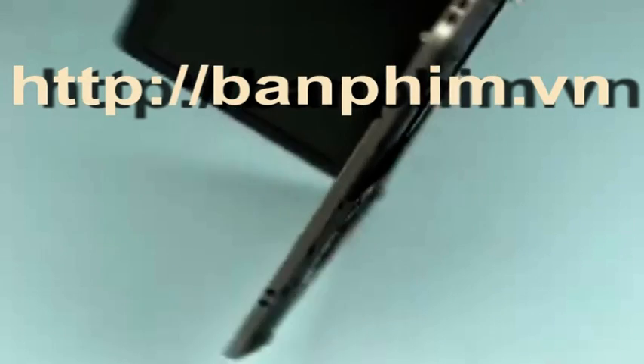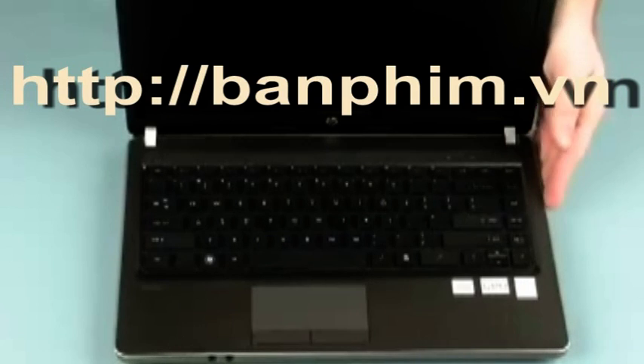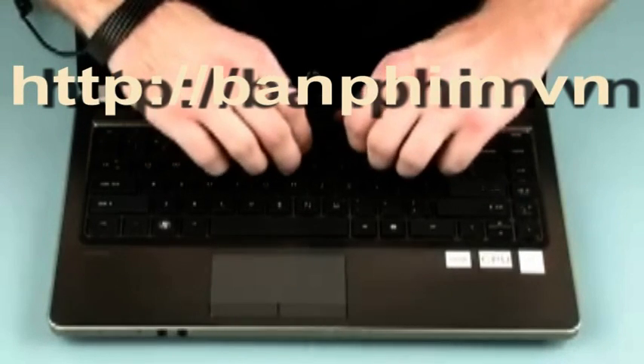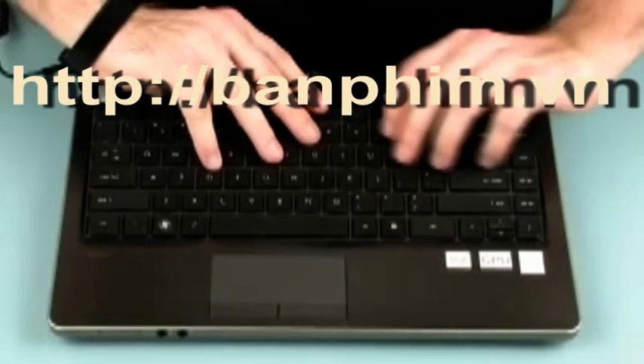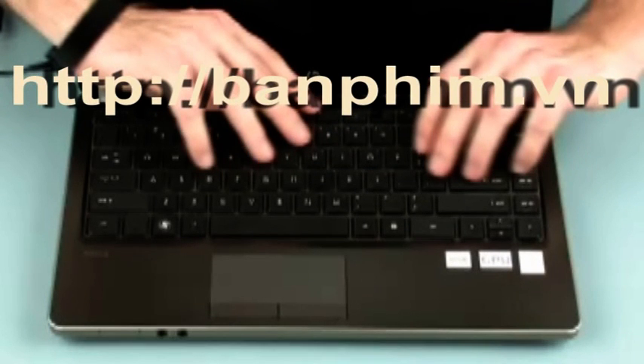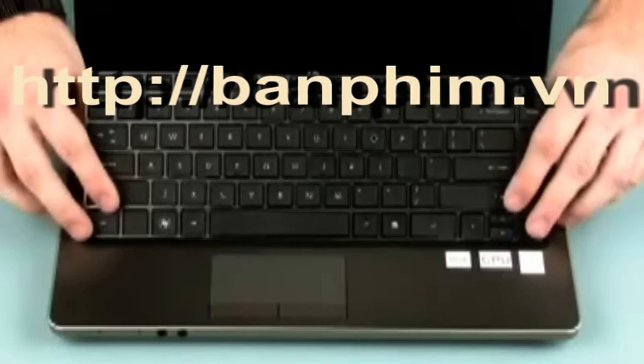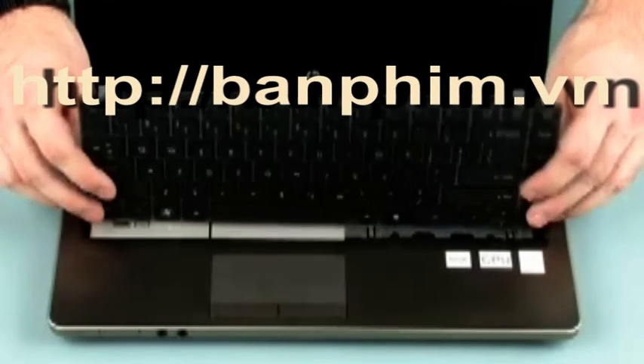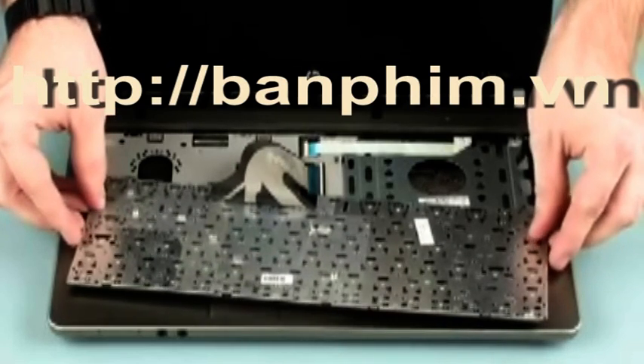Turn the notebook right side up and open the display panel fully. Using your finger or a flat-bladed non-marring tool, gently lift up on the rear edge of the keyboard to disengage the keyboard from the top cover. Slide the keyboard towards the rear of the notebook to release the tabs at the front of the keyboard. Turn the keyboard face down on the top cover.